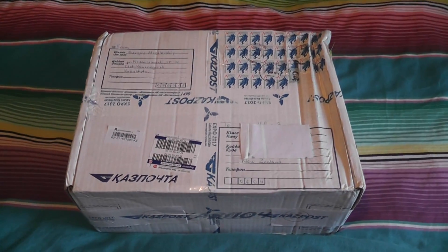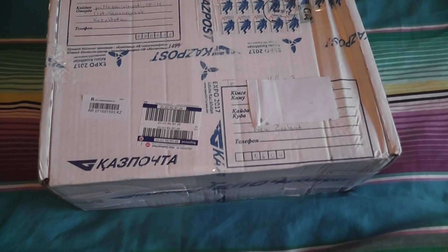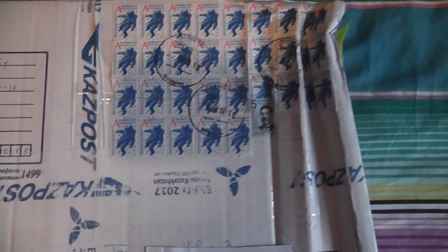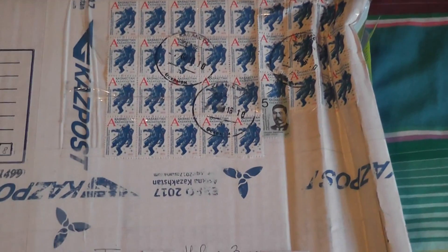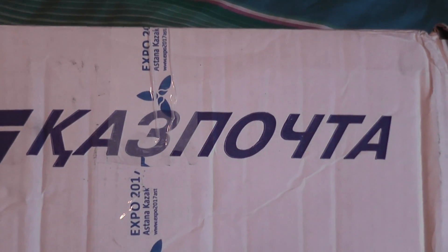I got a parcel in the post today and I think this is the meter from Kazakhstan. There are a whole lot of stamps on it — quite interesting. It's a version box with a customs piece of paper and EXPO 2017 on it. Not sure what it all means, but it's probably just standard parcel labeling.